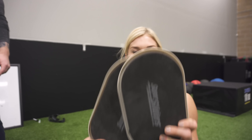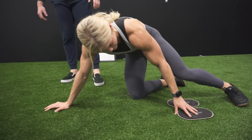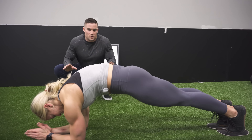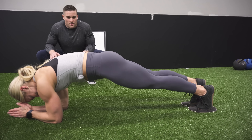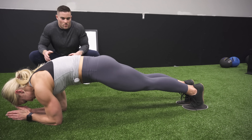The harder version is going to be a plank with some slides. Grab some carpet sliders — super cheap — and put your toes on the slider. Start with super small movements, then slide out and then come back. That was a pretty big movement; most people would probably lose it right there.